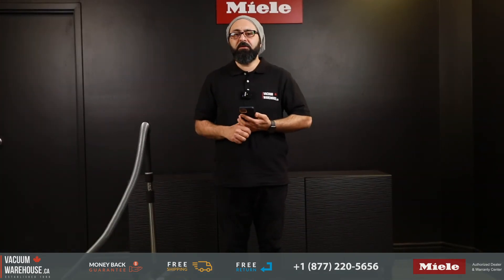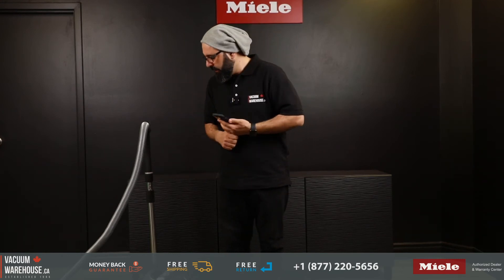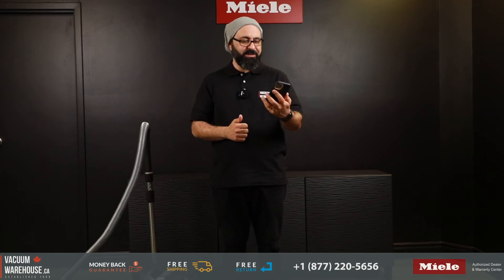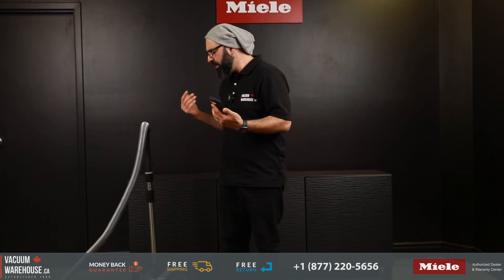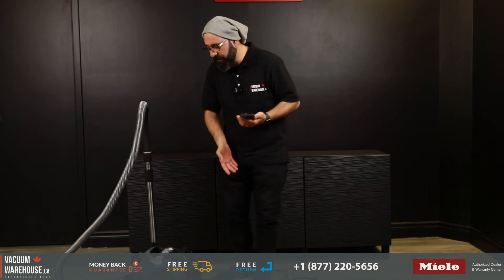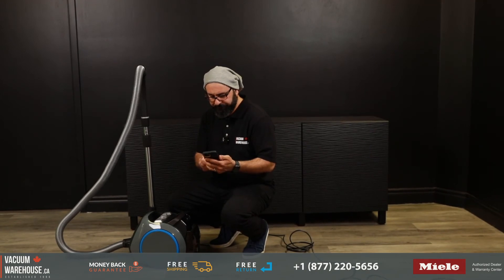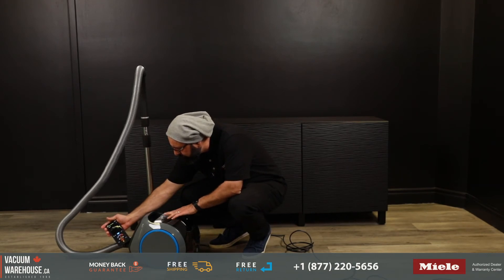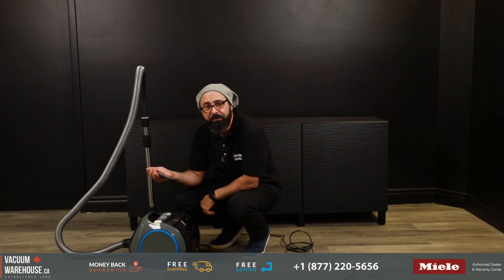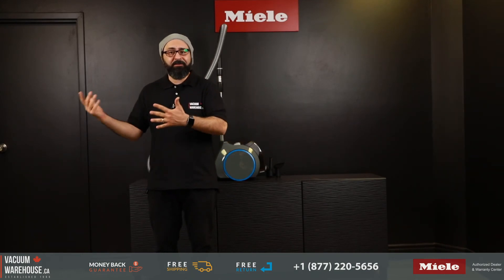We asked at the beginning whether your vacuum sounds like a jet engine. We wanted to measure how loud the CX-1 Boost is, so I downloaded an app called Decibel X — it's a free app. I measured at its highest suction setting, and it came in at just under 85 decibels. That's not loud, is it?